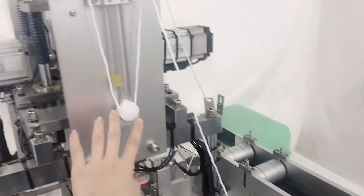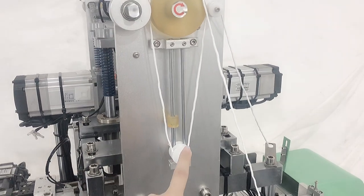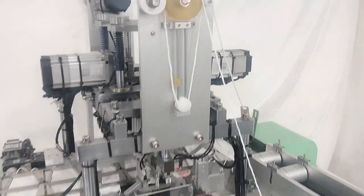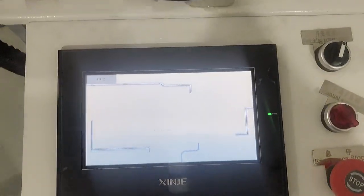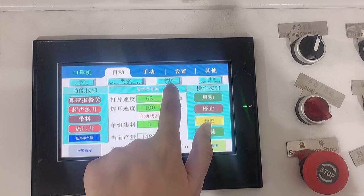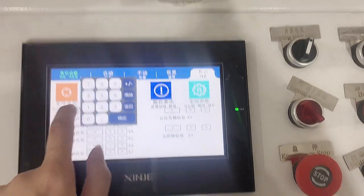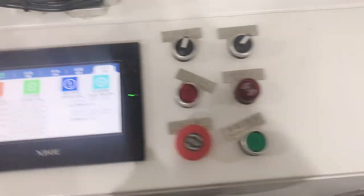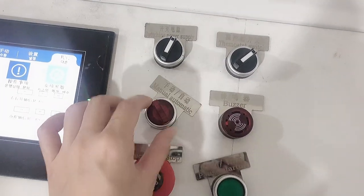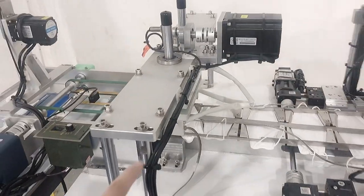Here is our ear loop length adjustment part. If you want to make the ear loop longer, you can adjust this part. This is our touchscreen — it supports Chinese, English, and Korean language.